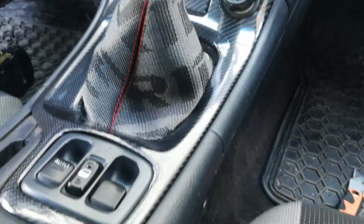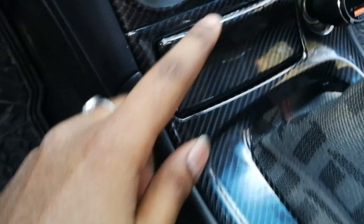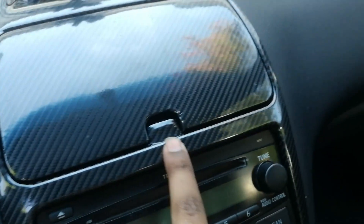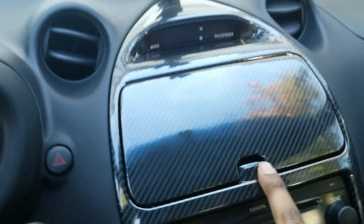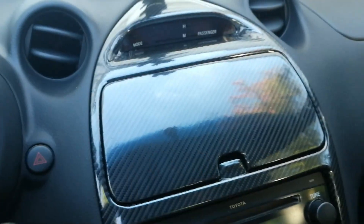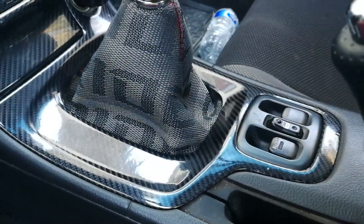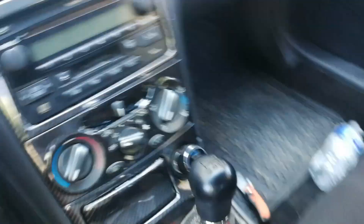This is a super cheap mod — $15 off Amazon for the wrap, and the acetone I used was like $10 from Canadian Tire. I did all the doors and stuff separately and everything works. If you liked the video leave a comment, thanks for watching, and peace out.